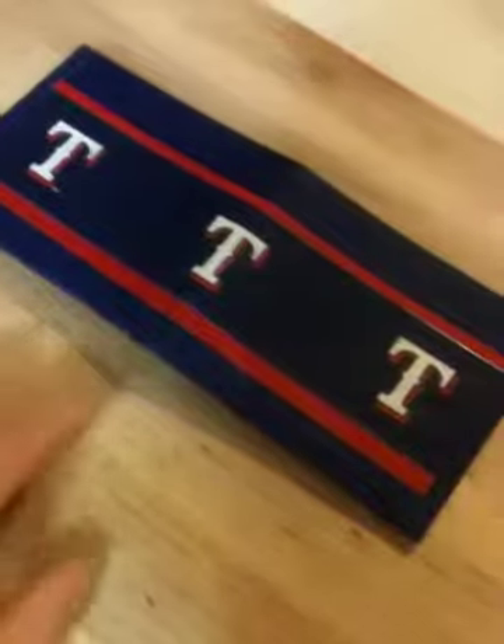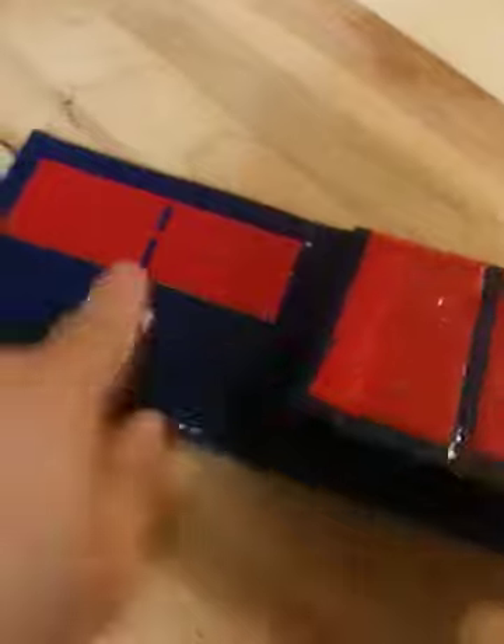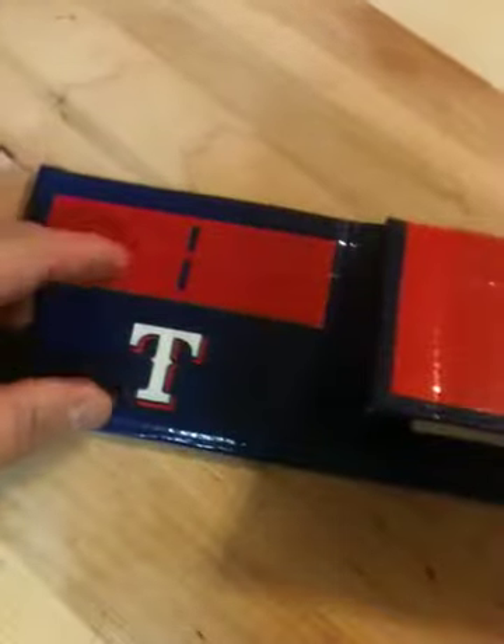This is the front and the back, and when you turn it over, it actually closes like that. There's the front and the back. When you open it up, you have a place for credit cards here and a place for two IDs, top and bottom. And when you open it up, you have a place for money here.